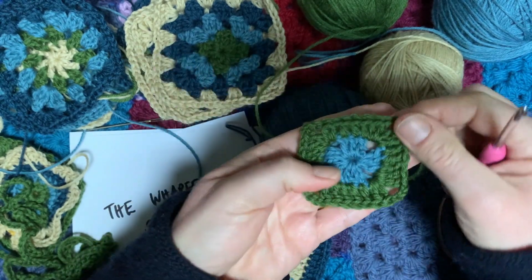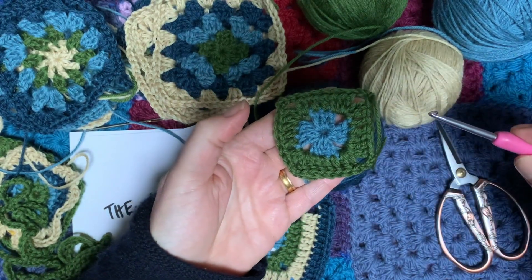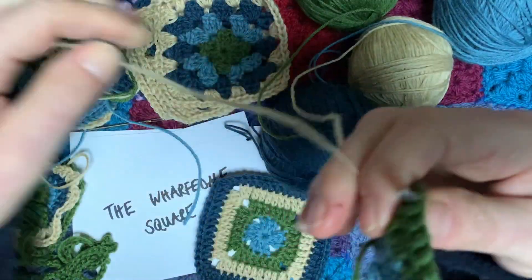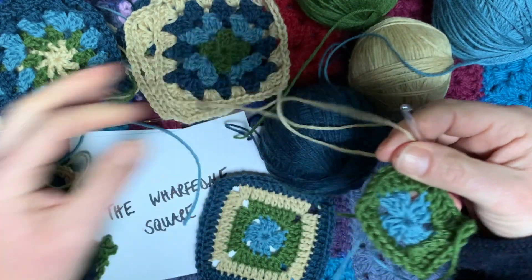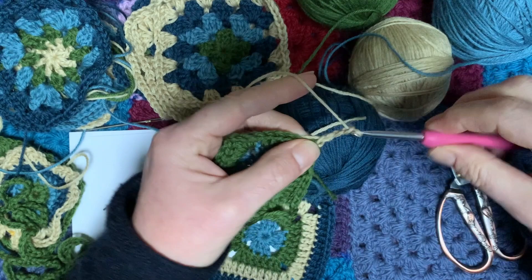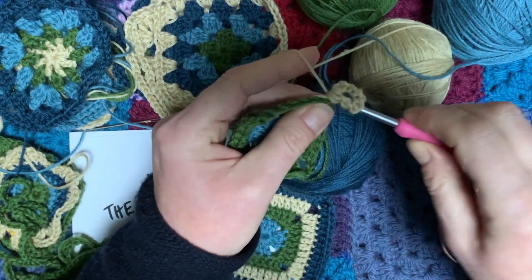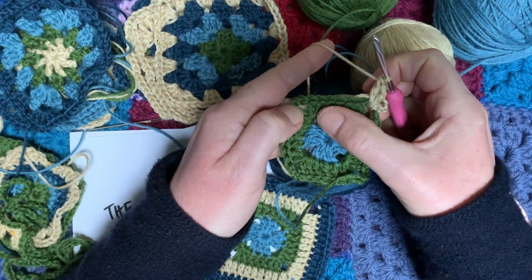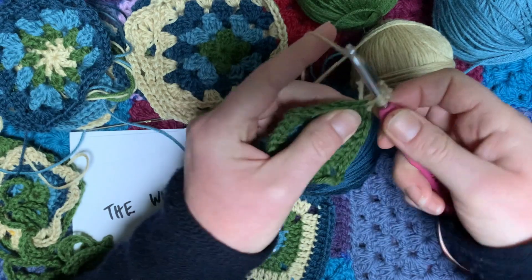Quite cute, isn't it! Onto the next round — you might be starting to see a bit of a pattern where actually each side of the square just repeats. We're going to join into any corner with the oatmeal next. Join with a slip knot and then chain six — one, two, three, four, five, six — two trebles into that same corner space. Then we're going to work trebles into the top of the stitches from the previous round. We haven't just got three here now — we've got one, two, three, four, five, six, seven — so we're going to do seven stitches across.